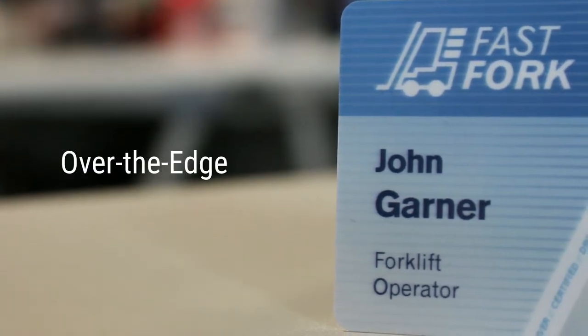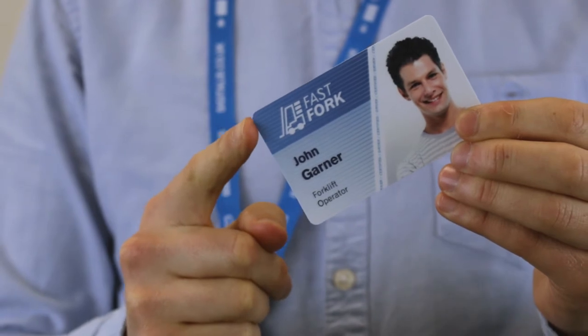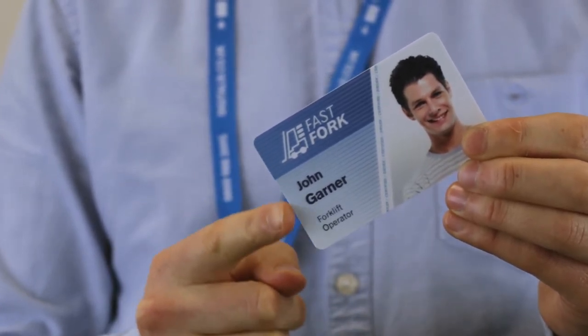Now let's look at the second option: over the edge card printing. Over the edge card printing means that no visible border can be seen on the edge of the printed card. This type of printing is only available by selecting a re-transfer printer such as the Fargo HDB5000, Magicard Primer, or the Zebra ZXP9.